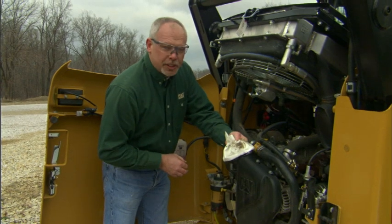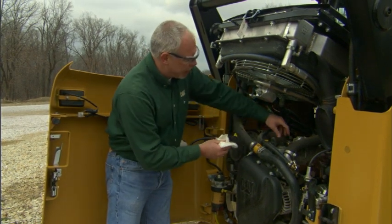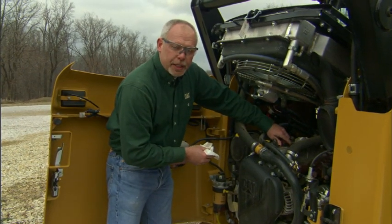You can see the dirt that's up here, but I want to wipe that off before I pull the cap out to add any oil to it.